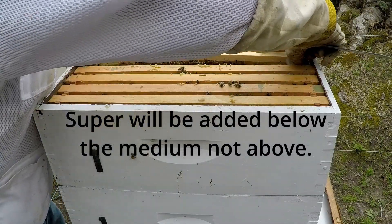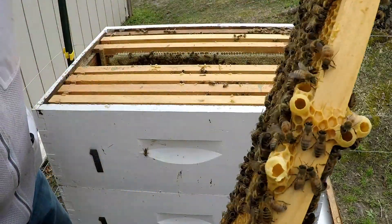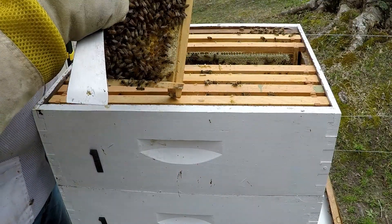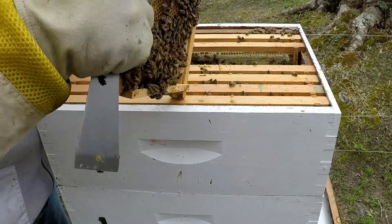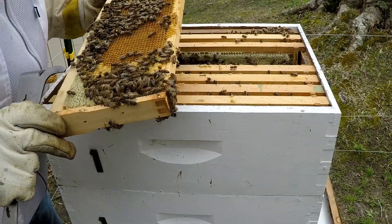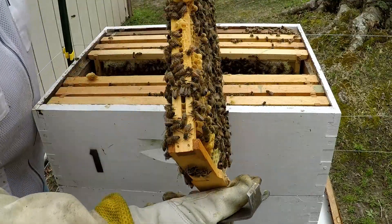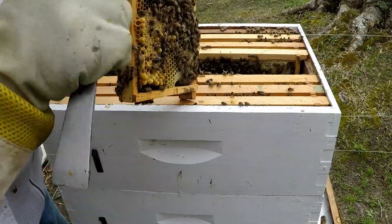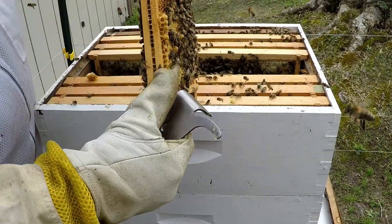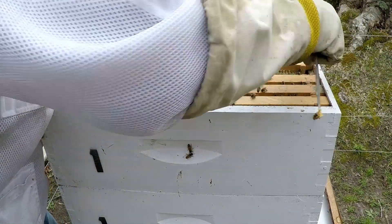They have plenty of food, but this is a hive that's getting ready to swarm. You can see all the queen cups - none of them are charged, thank goodness - but you can definitely see they're getting ready to think about swarming. By adding that box it's the perfect time, as this frame is full of larvae and eggs. Look at all those queen cups - this hive is definitely thinking about swarming.